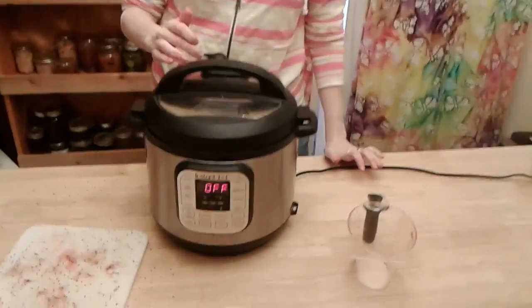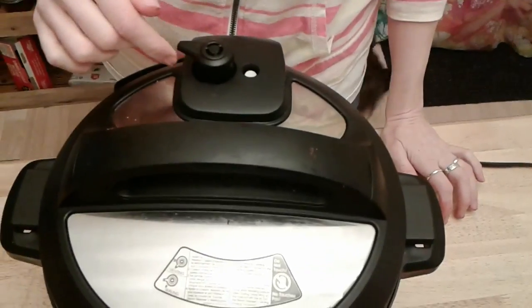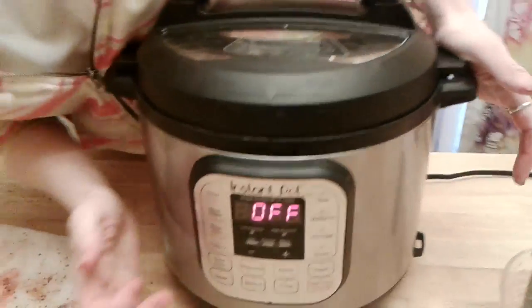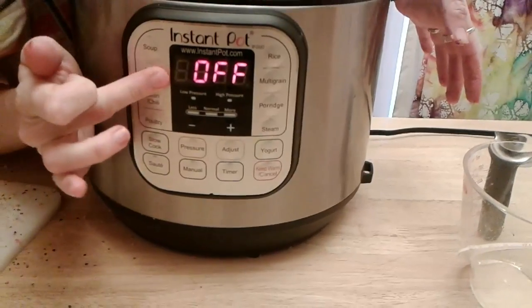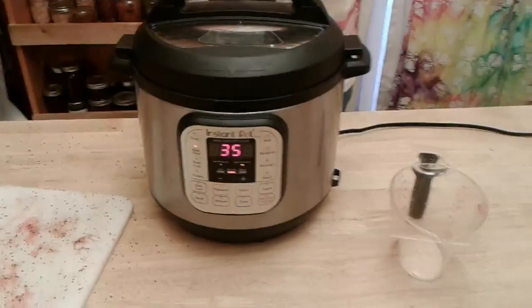Turn it, and on the top it says venting and sealing. You're going to want it to be on the sealing side. The button you push is really simple — all you have to do is push meat and stew. It will start heating up, and when it starts to build pressure there's a little pressure button here that will pop up. It's telling me it's starting to work and will infuse a lot of those flavors, making it super tasty and very tender. Then the next thing we're going to do is put it in the oven to crisp it up.